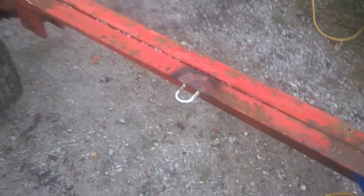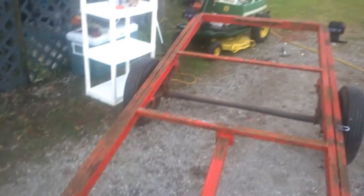Welded some hooks on the sides so we can strap things down. Still have to do the other side but it's getting dark right now so we'll continue later.